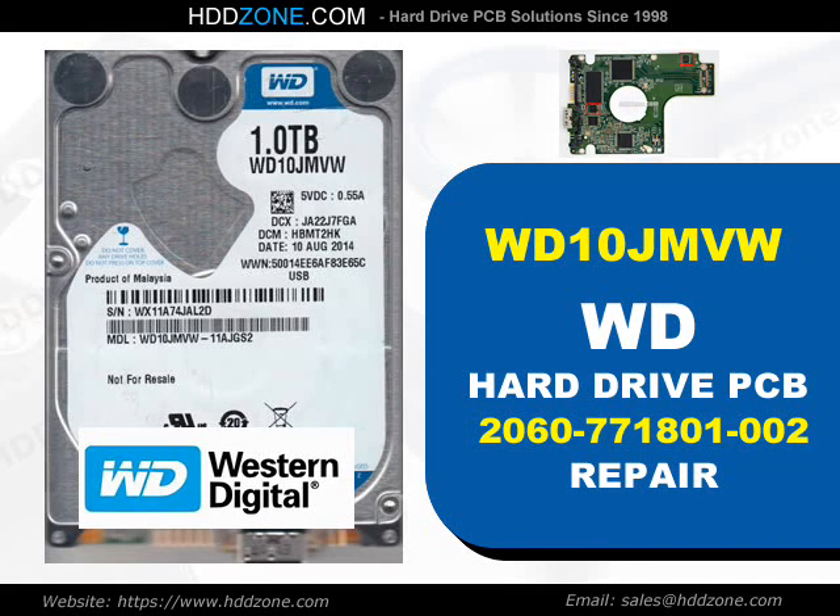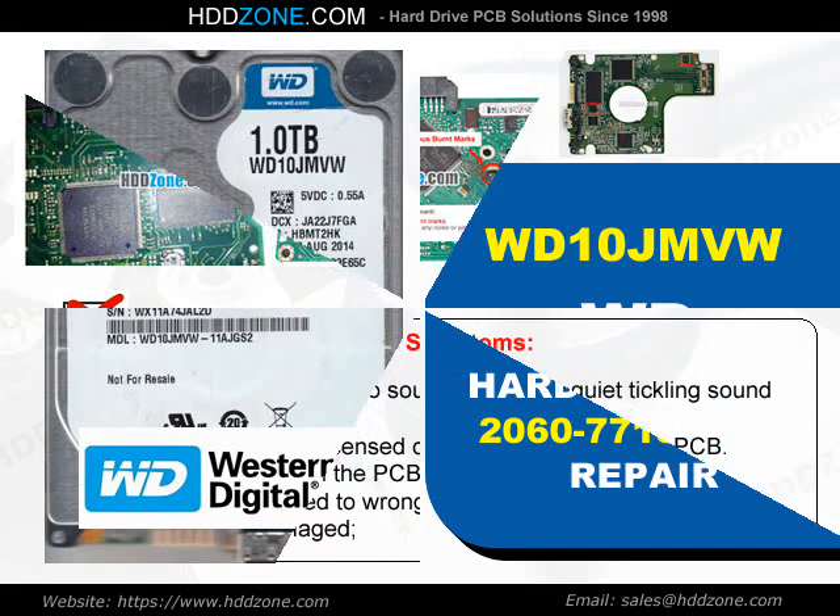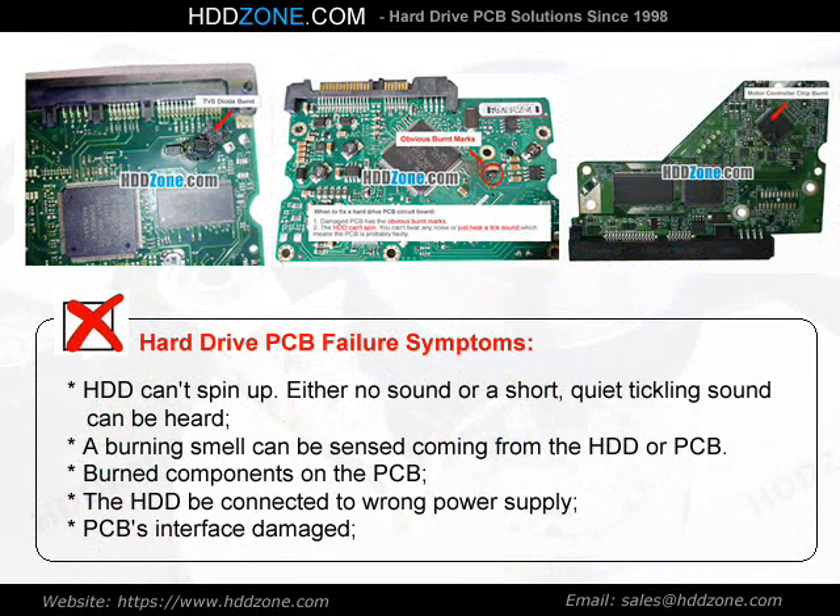Western Digital Hard Drive PCB Repair. Hard Drive PCB Failure Symptoms: the HDD can spin up, but either no sound or a short, quiet tickling sound can be heard.